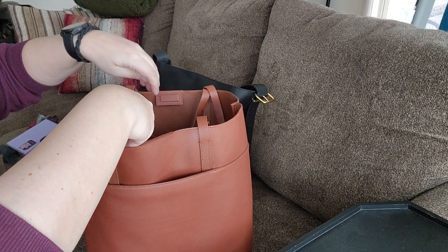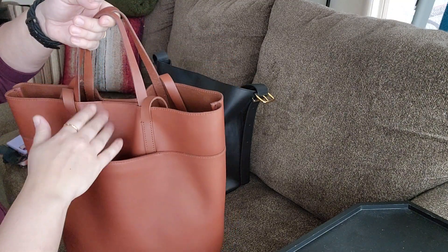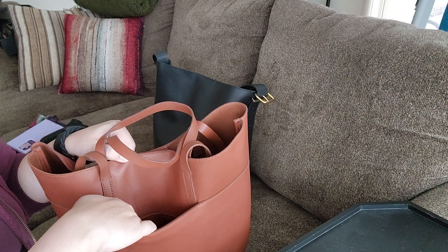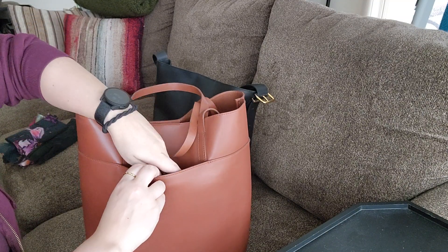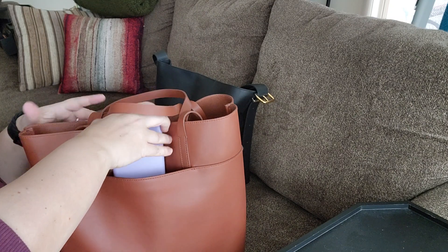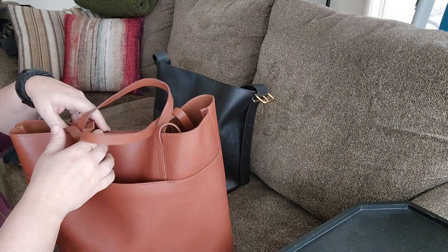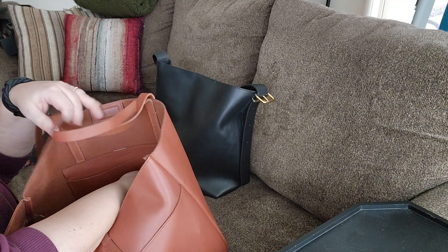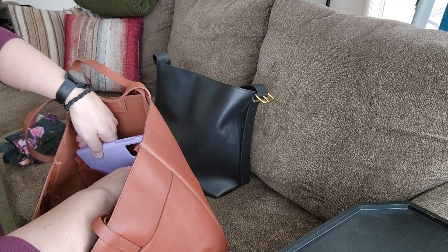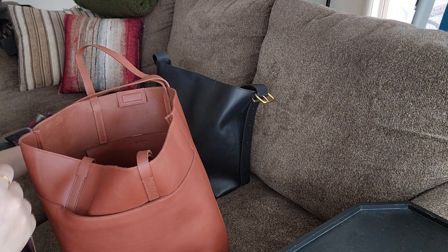If you want to use the short handles and don't want the long ones flopping around, you can tuck them inside for a cleaner look. The key difference is that the brown essentials tote has an exterior pocket, which is very generous and fits a large phone — though the phone does show through a little since the leather is thin and smooth. On the interior, it also has a slip pocket, and the phone fits there too, though it's a tighter fit than in the black bag.